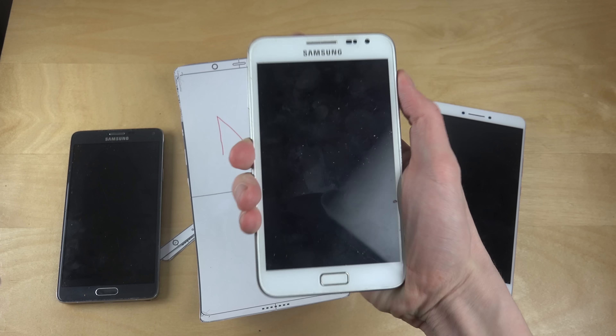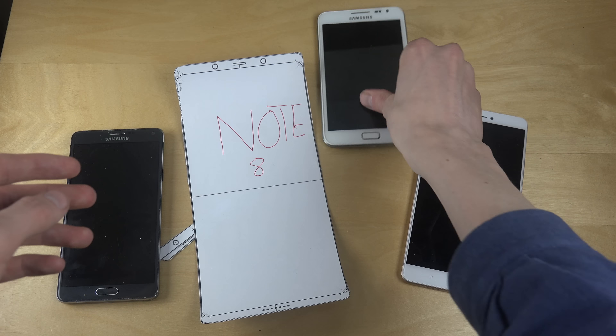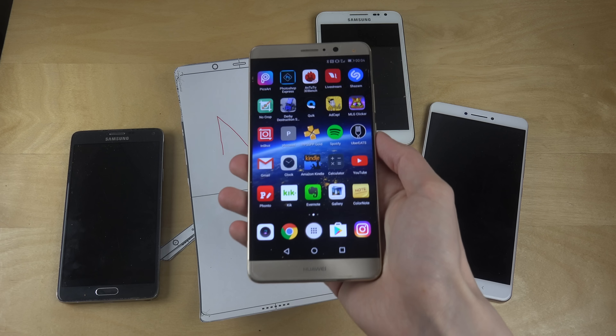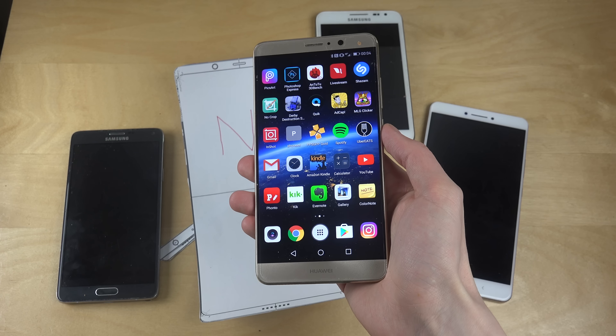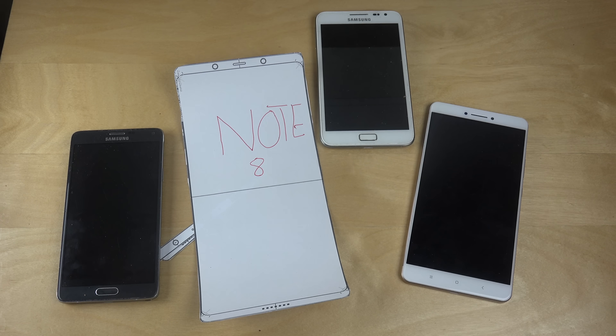It might not be too big because the display goes more out to the sides, so you might still be able to hold it in hand. The first Samsung Note phone from late 2011 had a 5.3-inch display, which was considered massive — these days it feels super small. I also use a 5.9-inch phone, the Huawei Mate 9, and it's not that hard to hold.